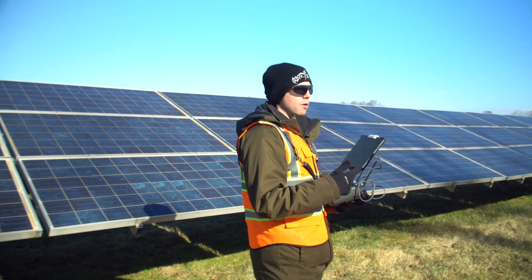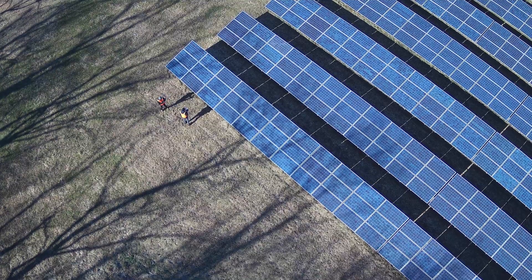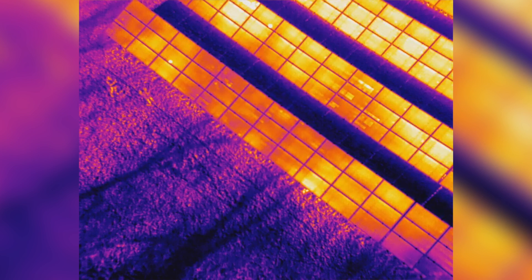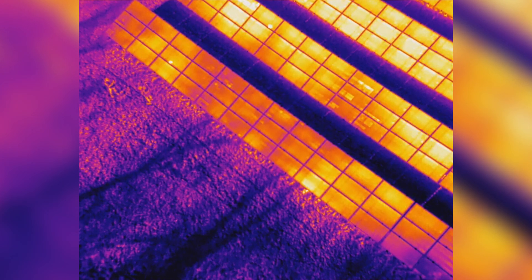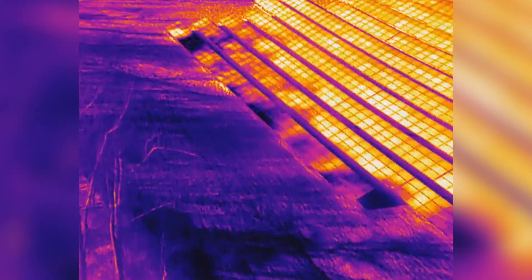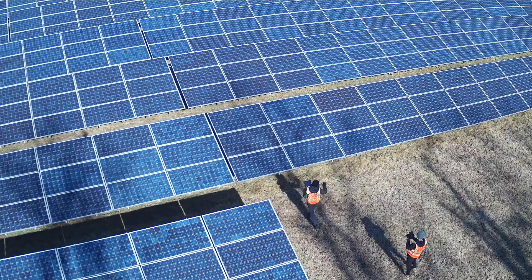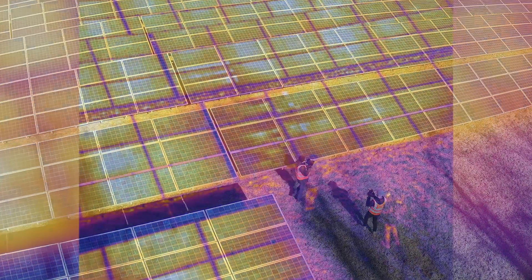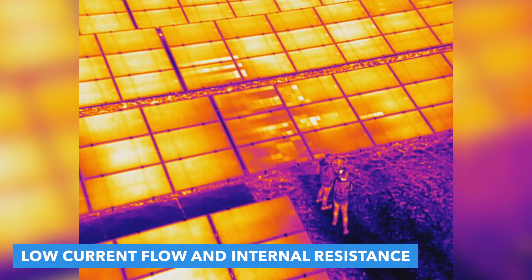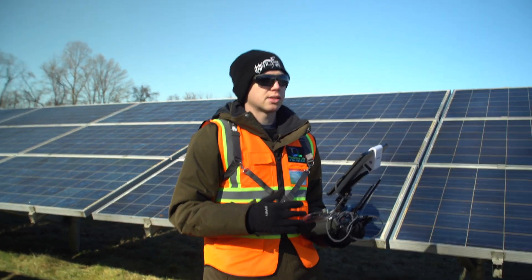We're going to take a look at all these different shading issues that are actually happening. These trees over here throughout most of the day have been casting a lot of shadows on the first few rows of modules. We can see from the drone's thermal camera the darker spots, which represent cooler temperatures, and how the shade is casting onto the panels throughout this entire area. Not only do these issues cause production loss, but some of these modules are actually developing cell hot spots because of the shade, causing more internal resistance. Over time, consistent shade can sometimes cause premature failure.